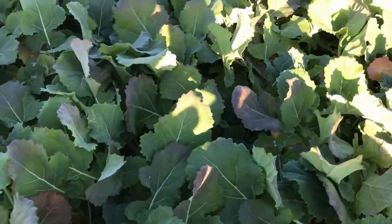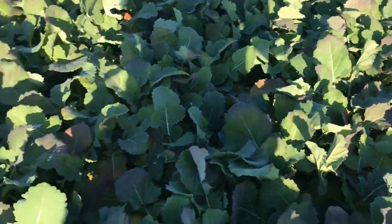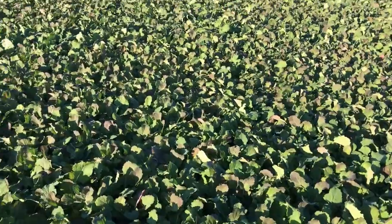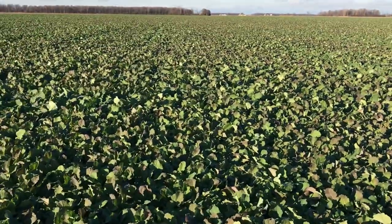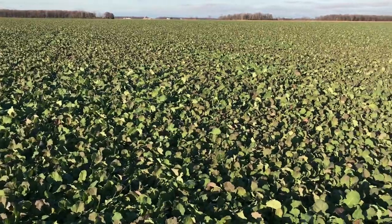I think it'll do just fine through the winter and we'll get the bulk of the nitrogen on in the spring. But again, I'd like to see a little bit more nitrogen in the fall, and I think this grower will do some test strips next go around.